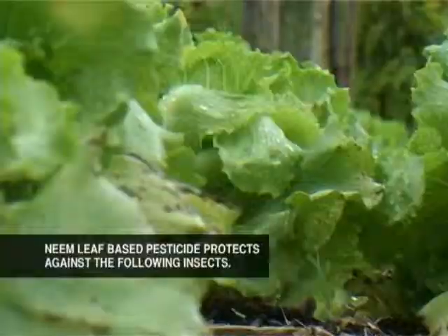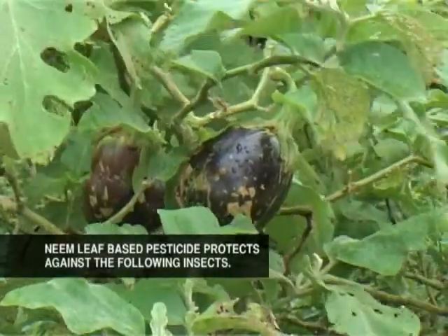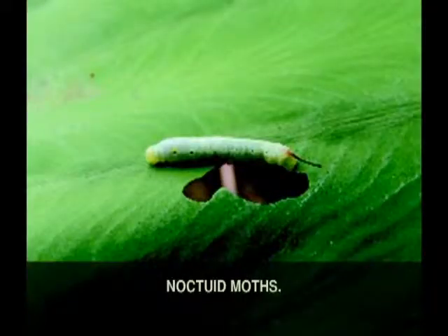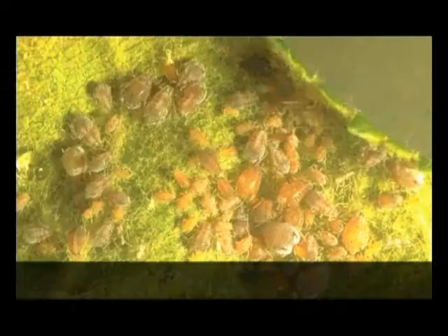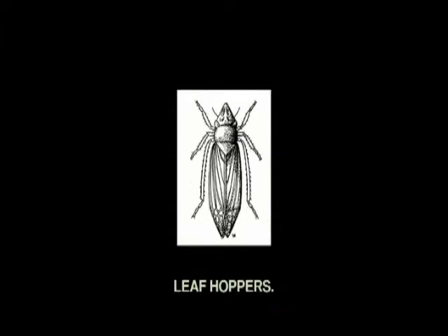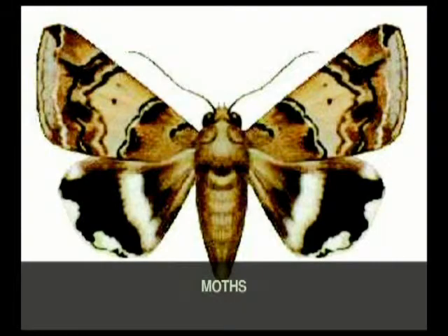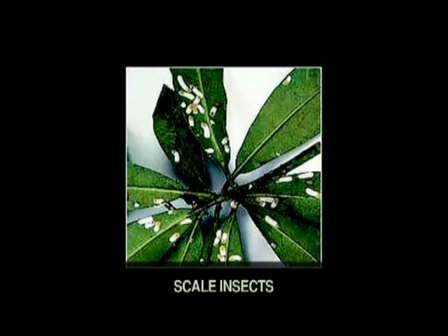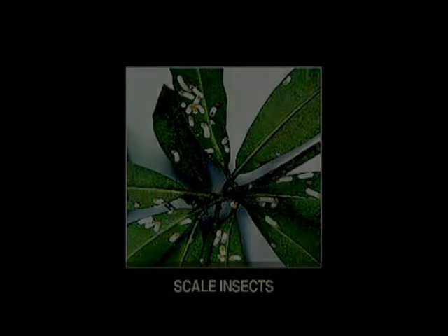The deris-based solution can protect your vegetables and crops from the following pests: noctoid moths, aphids, nematodes, leafhoppers, moths, leafminers, grasshoppers, and scale insects.